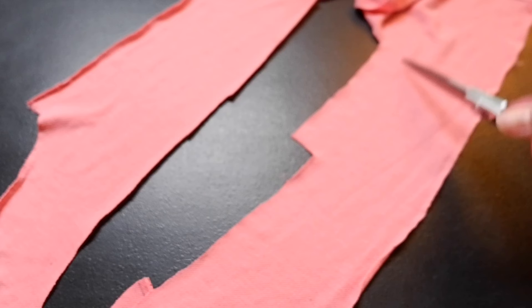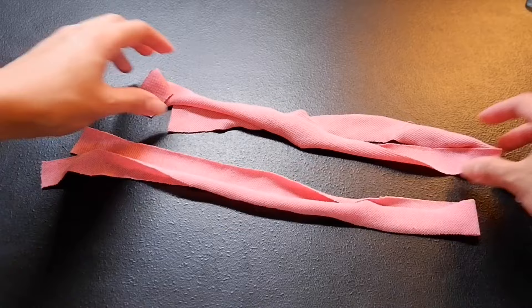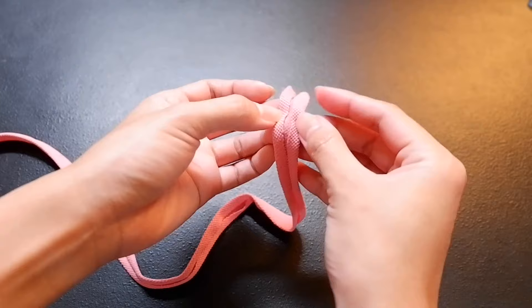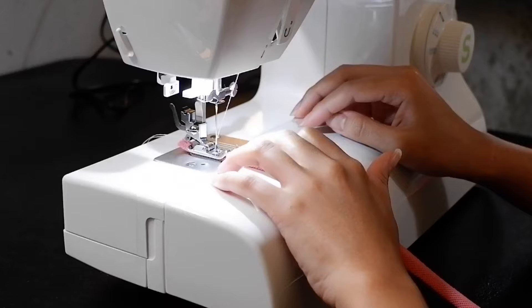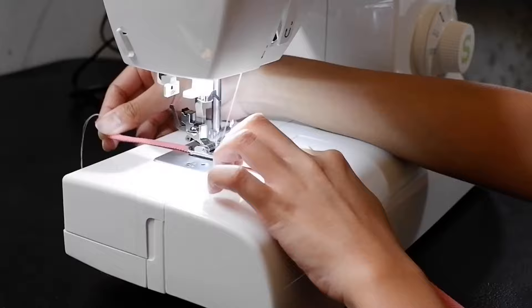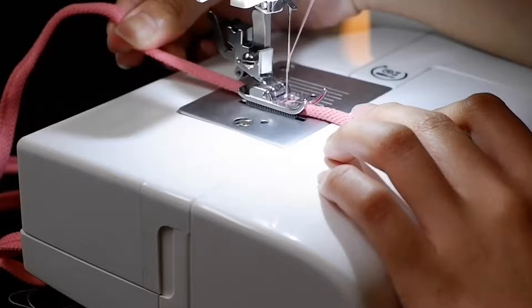From the excess fabrics, I cut rectangular strips of about 2 cm by 80 cm to use for the crisscross straps. Before sewing, I ironed them out because that really helps a lot, then I folded in the two edges into the center and did another fold lengthwise. After that, I proceeded to sewing the straps. It's really hard to work with very thin fabric when sewing, but this is a skill I want to practice, and I think I already got much better at it.